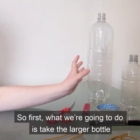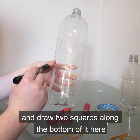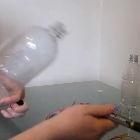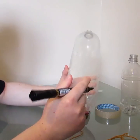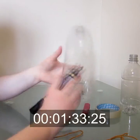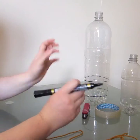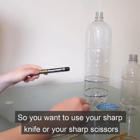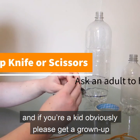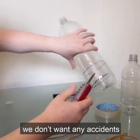So first what we're going to do is take the large bottle and draw two squares along the bottom of it here. This is where the birds are going to get in to get the food. You want to use a sharp knife or sharp scissors, and if you're a kid, please get your grown-up to come and help you with this. We don't want any accidents.